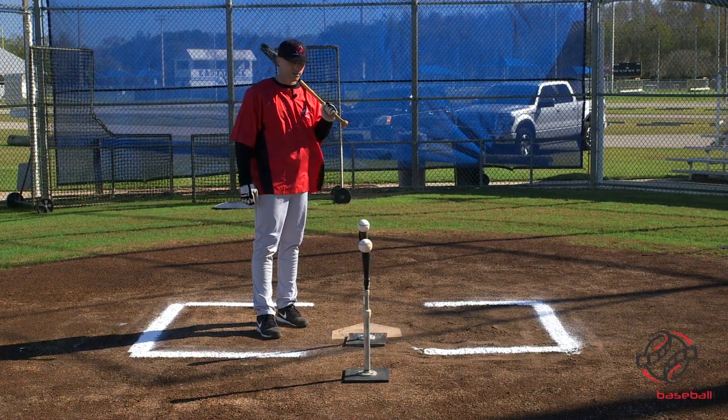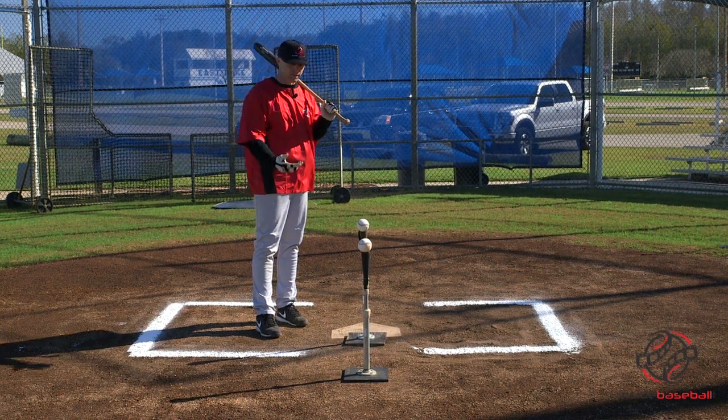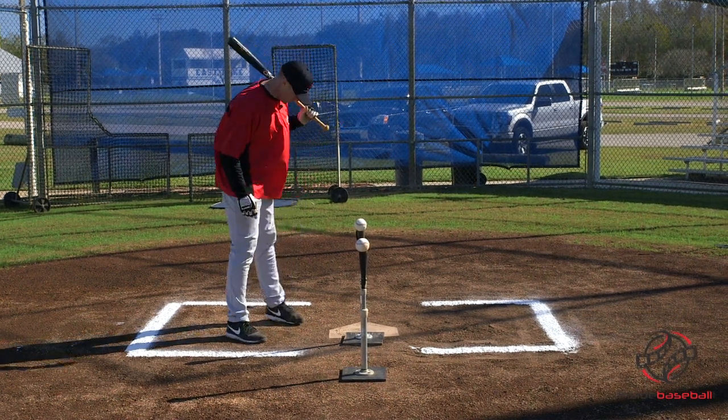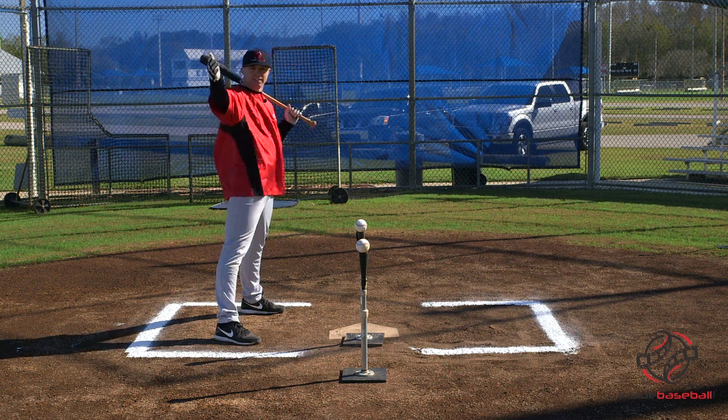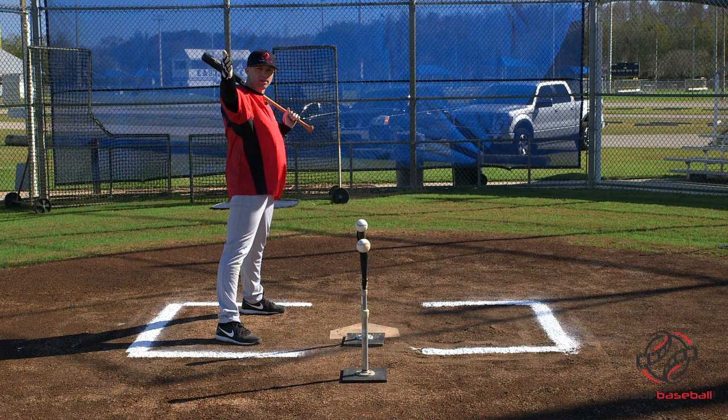What we got here today is a drill we call the two-ball tee drill. You're going to require two tees and some baseballs. All you're going to do is get in the box, get yourself set up like you're going to hit a line drive up the middle — always looking with the eyes out here, focusing like we got a pitcher.